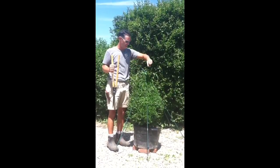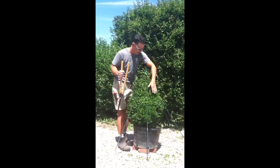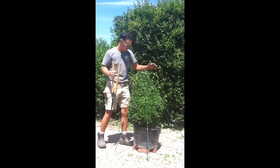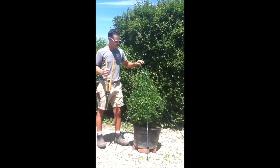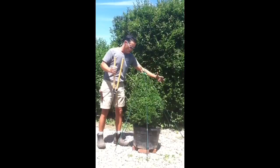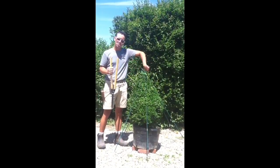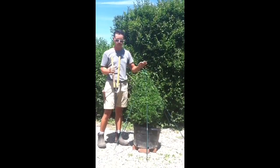Moving counterclockwise allows me to create an even plane, and once I've created a plane I'm just going to follow that all the way around the plant. If I start here, create a plane, stop, and begin to work on another area, they may not meet in the middle. So it's really important to start in one area, work around the plant, and meet back up where you started. I'm going to make one twist around, take a little break, and come back to show you the finished result.